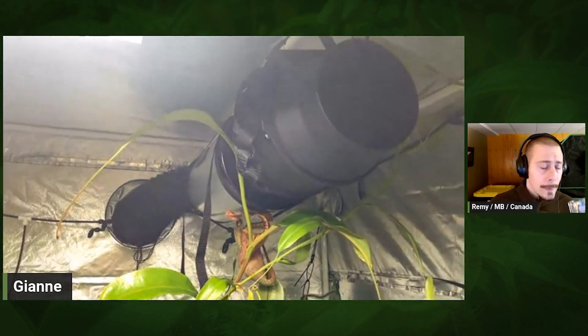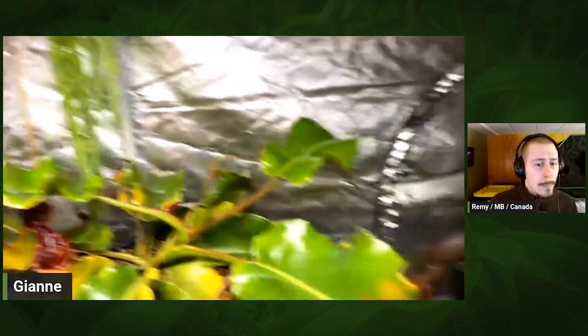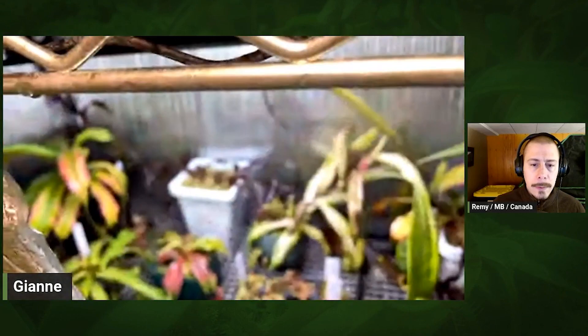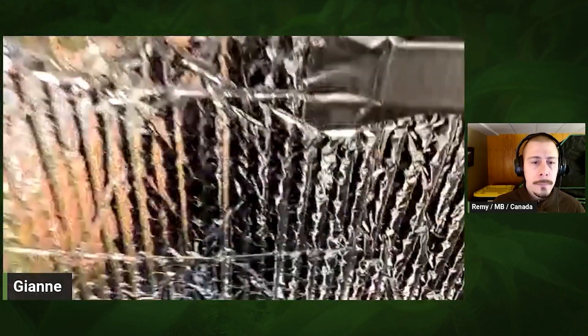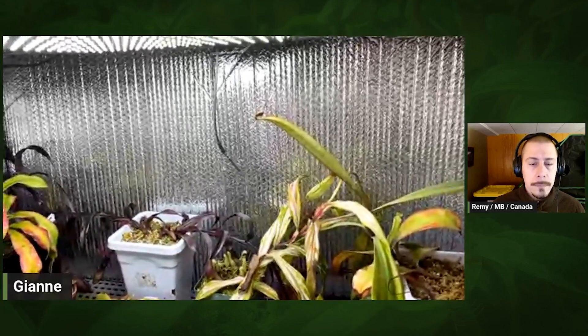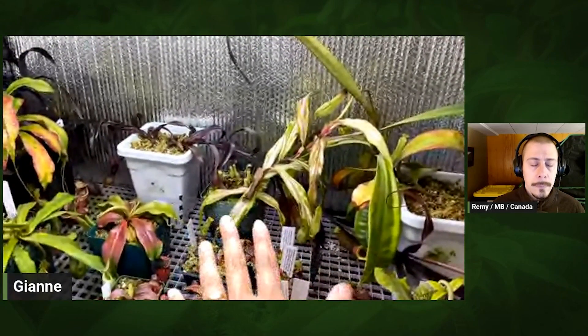That cool nighttime temperature is really nice for all the Highland plants. For circulation, I just have a big fan going all the time. In the lowland section, I have some little computer fans because it's a separate area. There's also an additional heat mat under there for the lowland plants, with a separate temperature probe set to 85 degrees Fahrenheit during the day and above 65 at night, so that area stays much warmer.